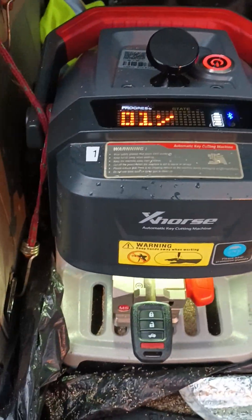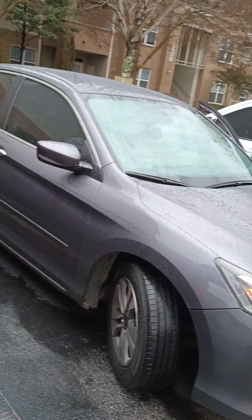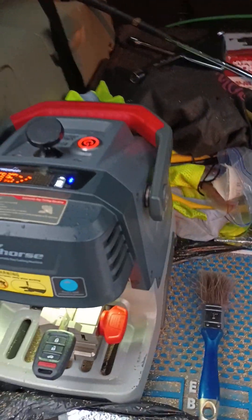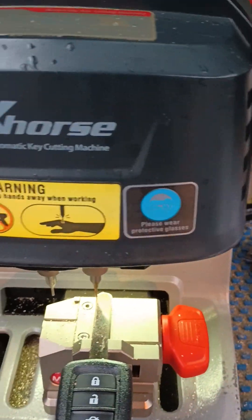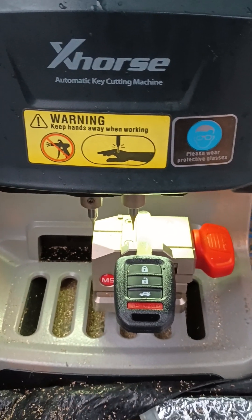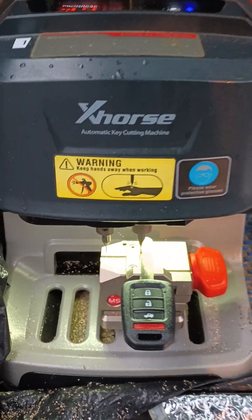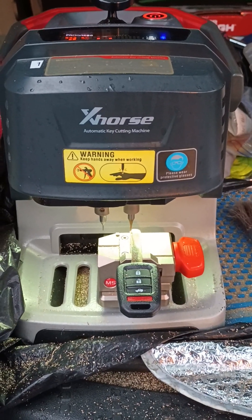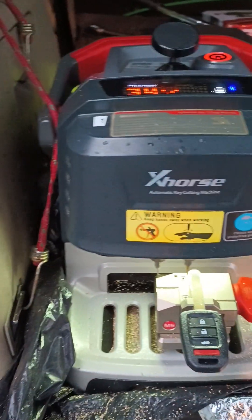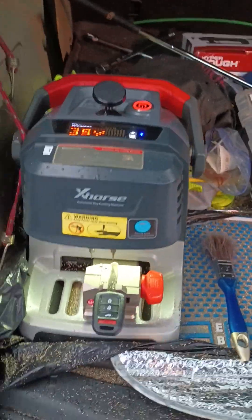Hi, this is how I'm gonna program the key for Honda Accord 2014. First, I'm cutting the key for it and then I'm gonna get the computer in the machine, in the car side, and I'll show you how to do it together, so you can see when I use my programming computer and what the procedures I do. For now, this is just cutting the key.